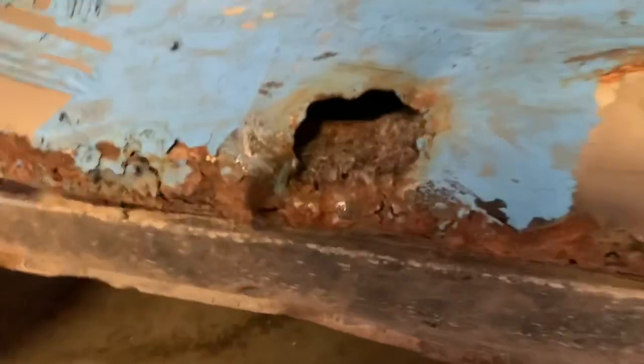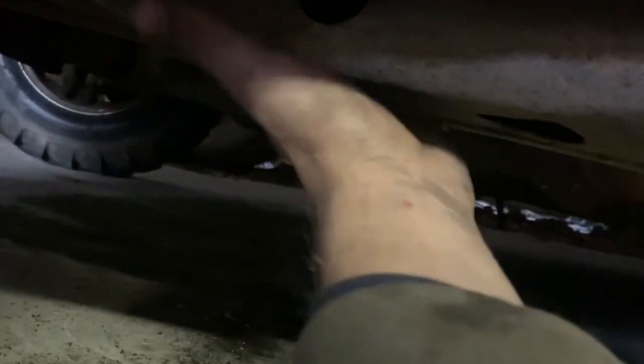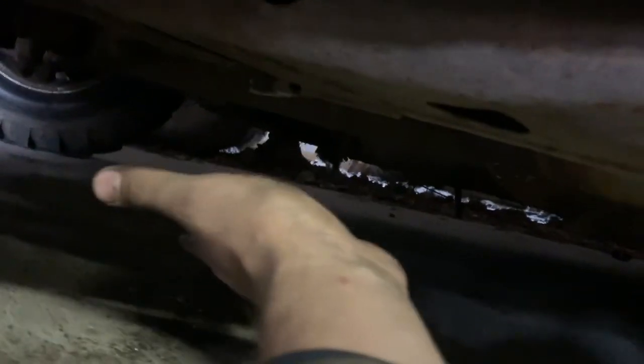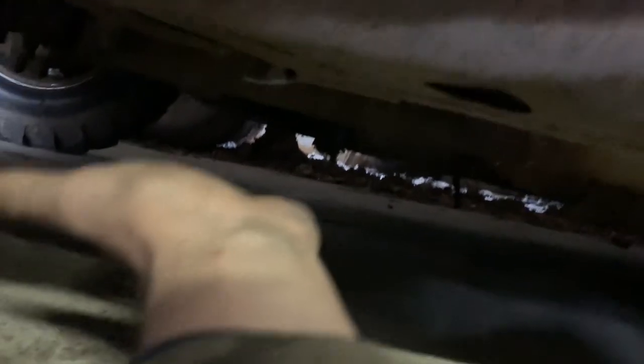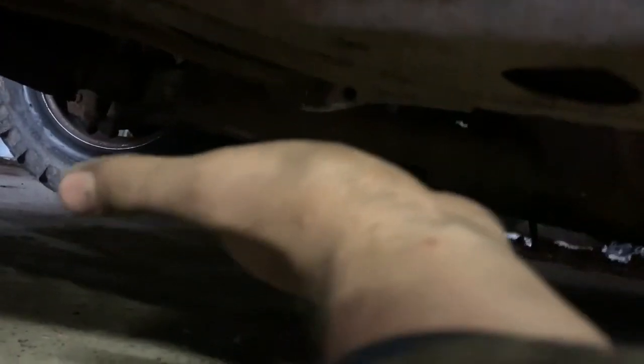Also, what happened was this frame here — there's a crush box area right here — this was all kinked down at a 45. What I did to fix it is I took a cement block, lifted up the back end, and I kept dropping it on it until it's pretty much straight. I think I actually have it kinked upwards a little bit, which is going to help.